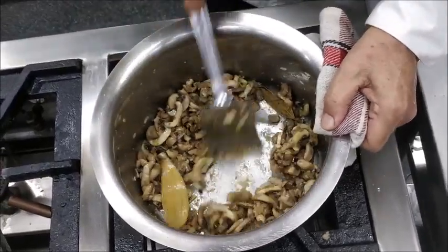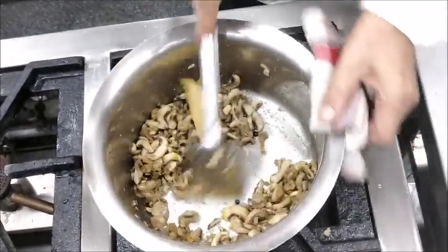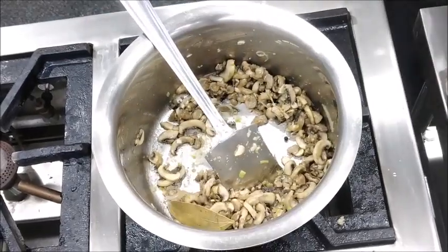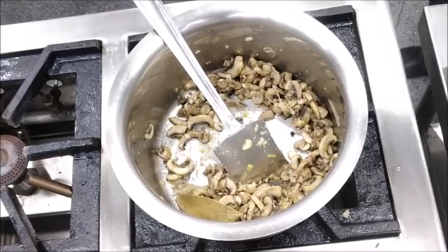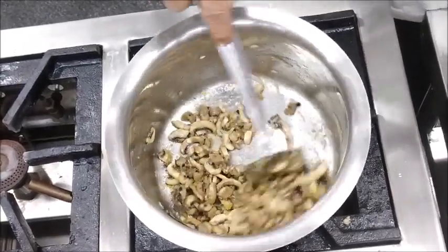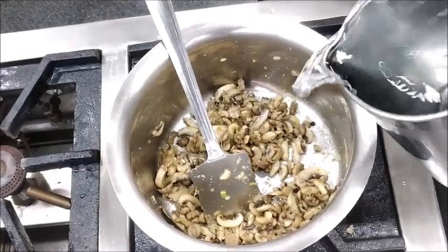Now the flour has cooked to a nice blonde color and the mushrooms have sautéed nicely. Now at this stage we can add liquid to it, which could be chicken stock or we can add some water to it.